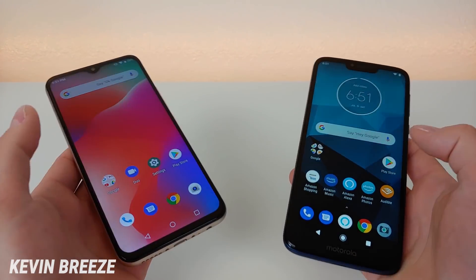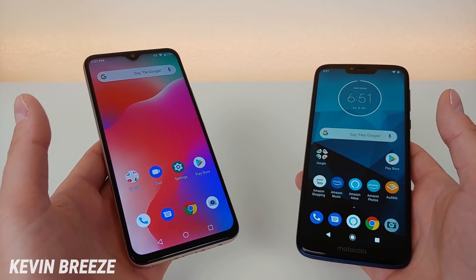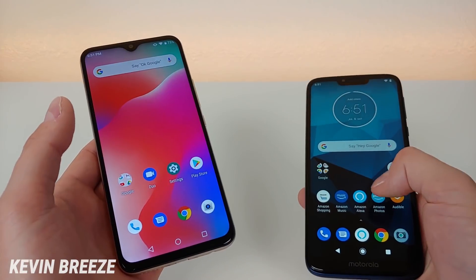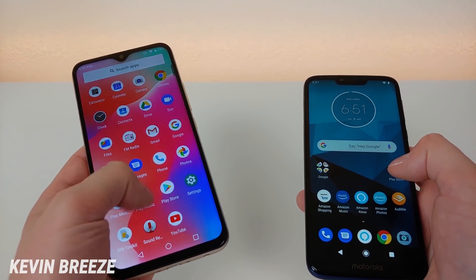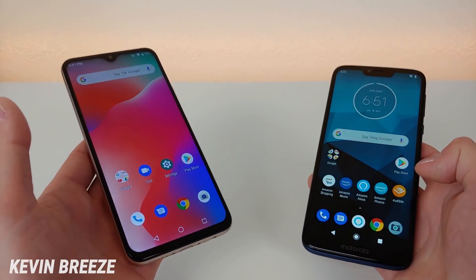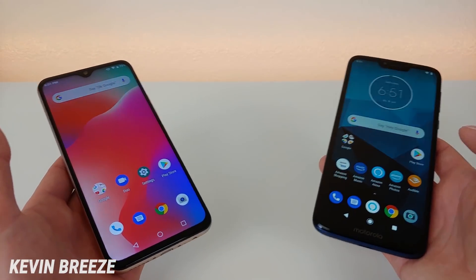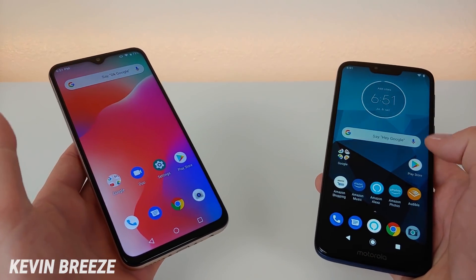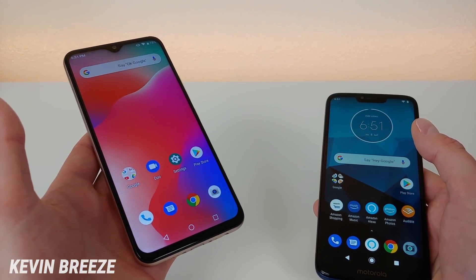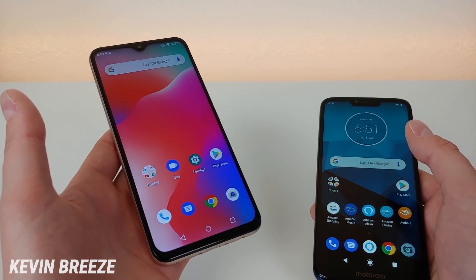Software-wise, both devices run Android 9 Pie, and you get a pretty stock experience with both phones — maybe a little bit more stock with the Umidigi Power, but overall a great, clean Android experience. It's great to see they have the latest version of the software. Both OEMs have been really good about providing updates, and right before making this video I got a security update for the Umidigi Power, so it's nice that it stays secure.